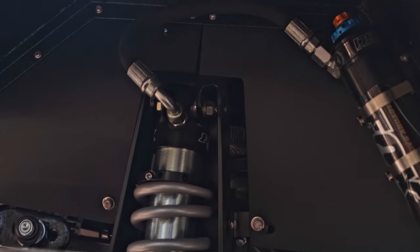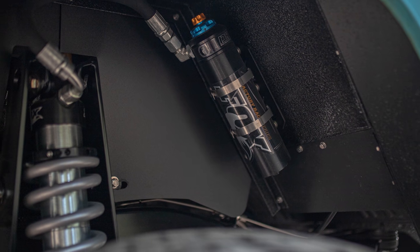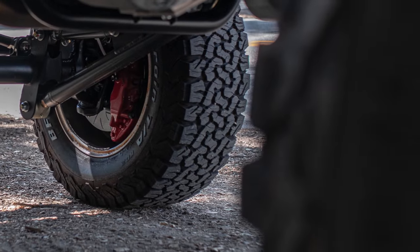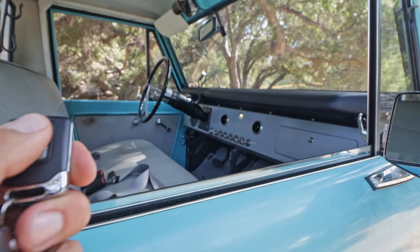This is the sport suspension, so it has the two-rate tunable Fox Racing nitrogen-charged shocks with remote canisters. Our partners at BF Goodrich supplied the tires — in this case we're running the all-terrain tires. Oh yeah, power door locks too.